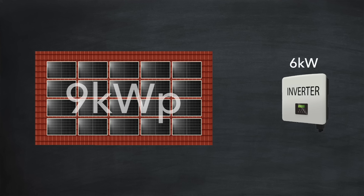Let's get into the detail, and we'll be using a 9 kilowatt peak solar array and a 6 kilowatt inverter as our example system.